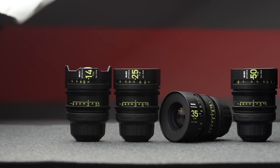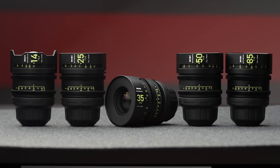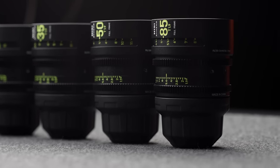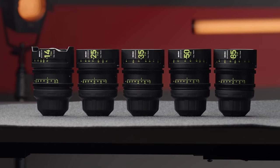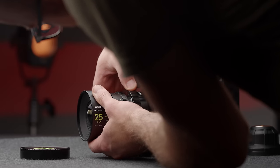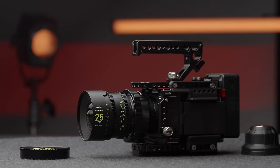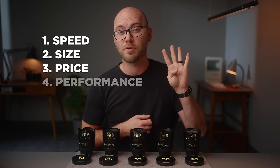Caleb here with DSLR Video Shooter, and these are the NiSi Athena Cinema Prime lenses. In my opinion, these are end-game lenses. You could purchase these and be absolutely thrilled with them for a very long time, and they massively outperform a lot of other cinema lenses when it comes to budget options. There are really four reasons I think these are outstanding and totally worth your consideration: speed, size, price, and performance. We're going to get into all of that in this video.